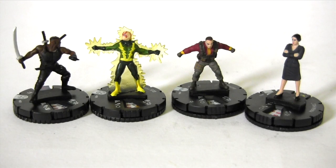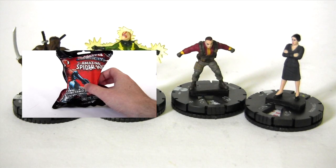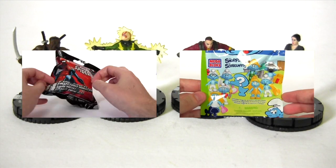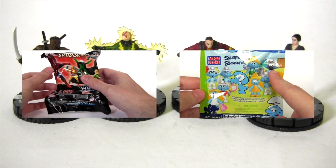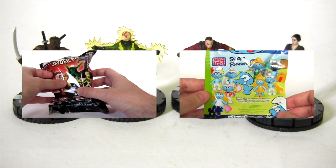Here are Batroc and Maria side by side with Blade and Electro. And let's face it, Batroc and Maria are a bit lacklustre in comparison, aren't they? For the episode where I opened these amazing Spider-Man Heroclix, click this video. Alternatively, for the previous episode of Blind Bag Bonanza, click this video. Check out the description beneath this video for links to my Facebook, Twitter and Instagram. Click those links and connect with me there too. Hope to see you in my next video. Bye.